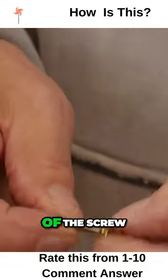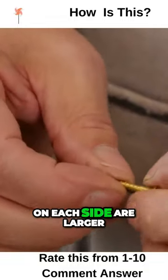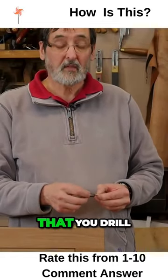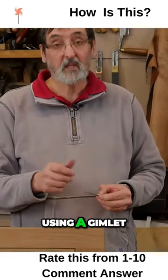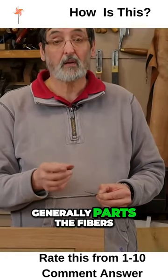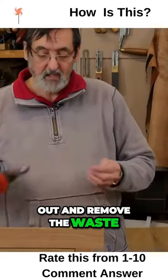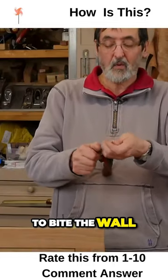It will receive the main body of the screw, but the threads on each side are larger than the diameter of the drill bit that you drill the hole with. So instead of using a gimlet or an awl, which generally parts the fibres, this will actually drill out and remove the waste, and it will allow the thread to bite the wall.